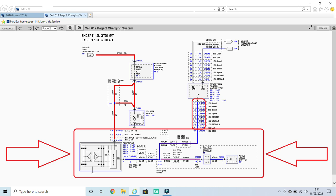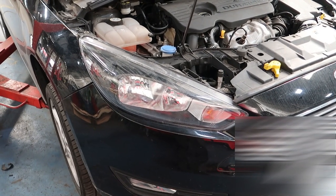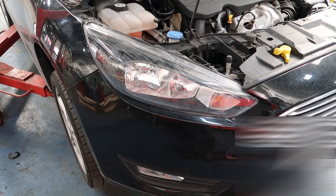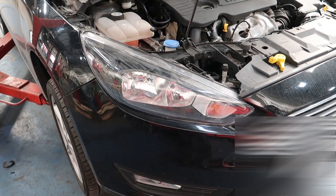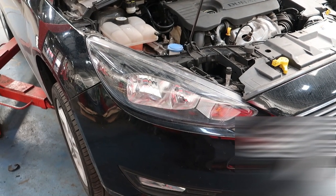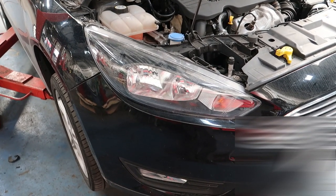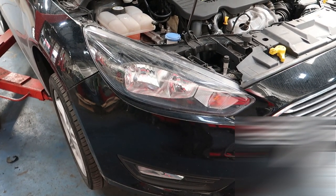We've proven the alternator is charging — it's gone into default mode because of the communication issue, which is the same as if you unplug it and raise the revs. We know the feed to the alternator is okay. We've proven the LIN signal has some resistance, and we've got a fault code for the active grille shutter. Deleting the fault code brings it straight back, so I'm going to remove the front bumper — there's no access to the wiring without taking it off.